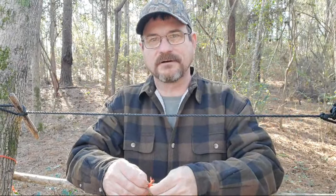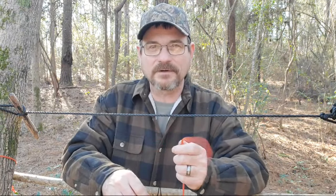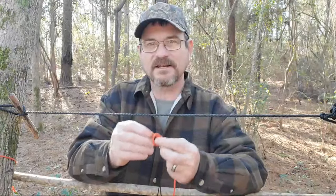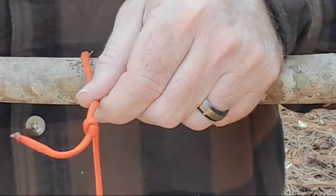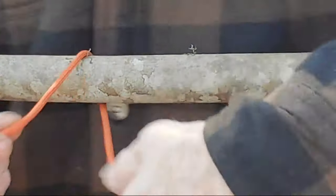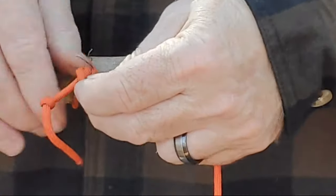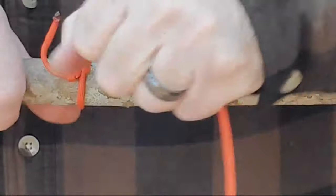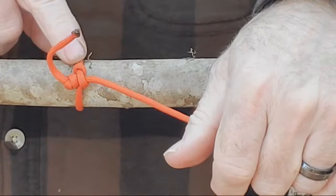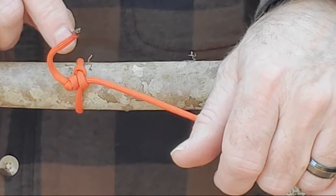We're going to do the jam knot. A lot of people call it the Canadian jam knot — there's a million different names for things. It goes back to the first knot we did: tie an overhand knot in the end of your string. Then go around what you need to tie off and do another overhand knot. Hold it tight, and that is going to cinch down and tighten up — this is called a stopper knot and keeps it from coming undone. The jam knot is very effective for ridge lines and other applications; you can use it at the top of your tripod to hold up your pots and food.